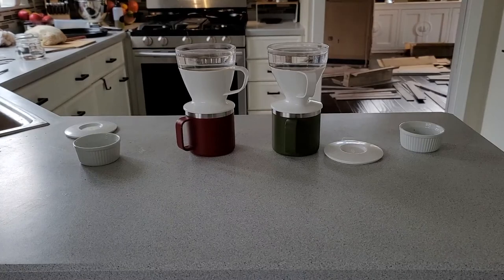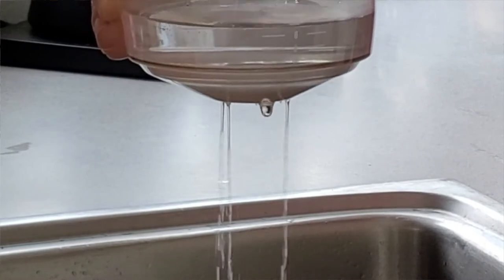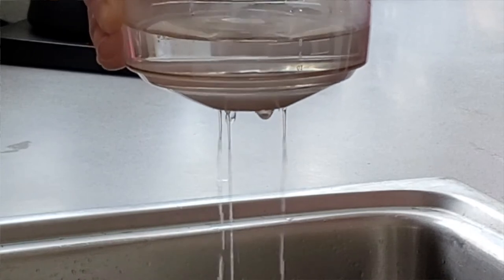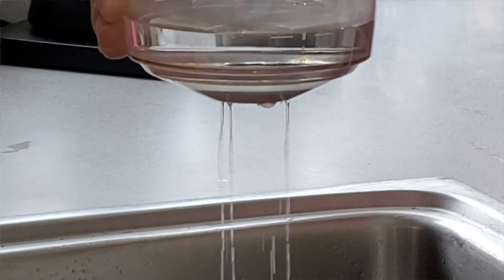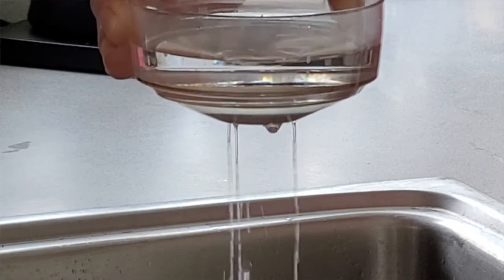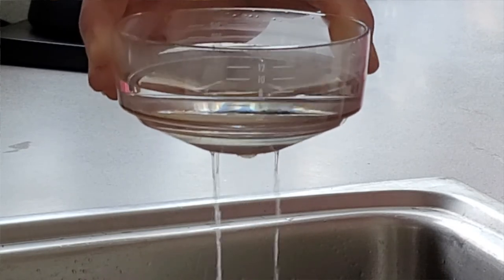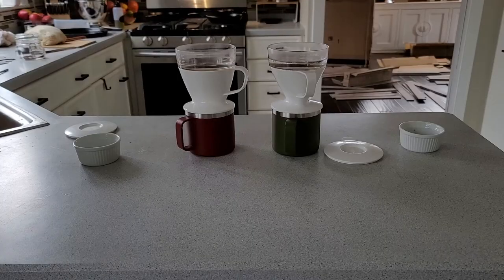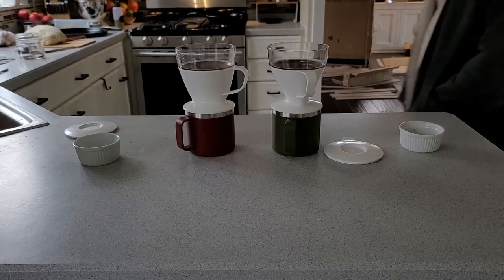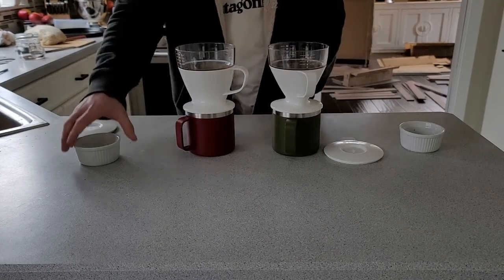While we're waiting, let's talk about how this thing works. Basically, there are different sized holes at the bottom of the reservoir that control how much water comes out at any particular time in the brewing process. Oxo says this means you'll get a perfect cup of coffee every time — and whether that's true is up to you — but it is a cheap, easy, simple way to make a pretty good cup of coffee every time with not much variation. It'll take about three and a half to four minutes, but the amount of work is really like 15 seconds — the rest is just waiting.